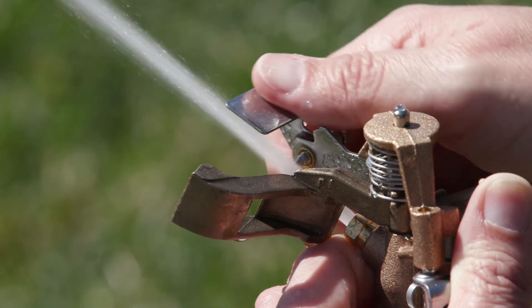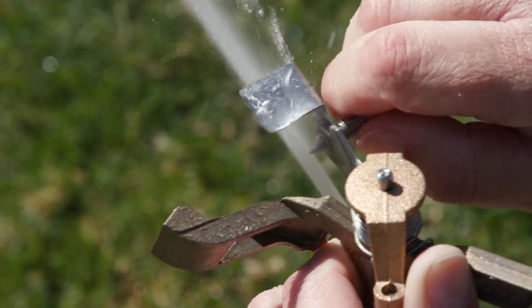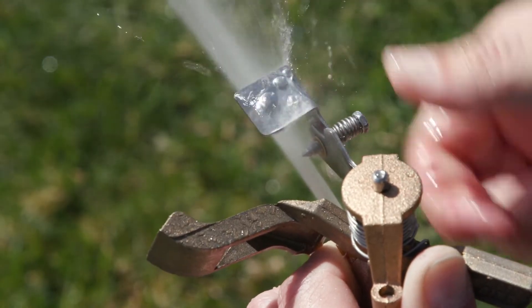To reduce the spray distance, move the deflector down. You can also adjust the spray distance using the diffuser pin.